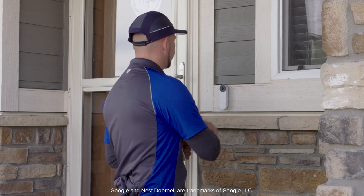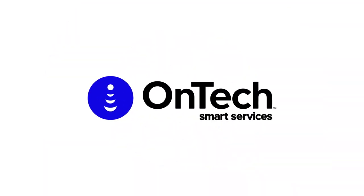To test the chime, try ringing the doorbell. Make sure you can hear the chime sound. Thank you.